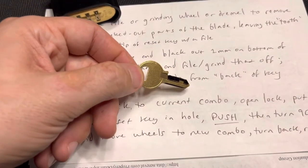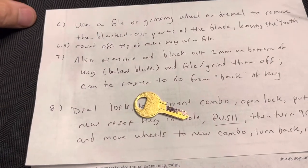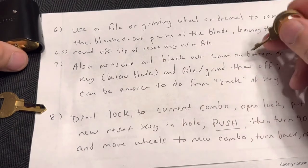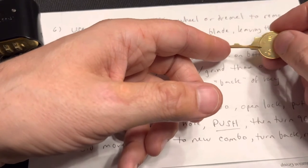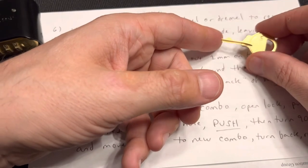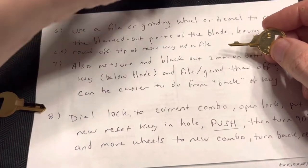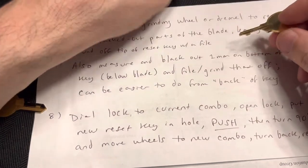If you turn it over, basically it's just this little ridge at the bottom. So I blacked it out here, and then I also measured it on this side — it's actually easier to grind or file it off from this side because you're just getting rid of this bottom lip. Once you do that, I found what's left actually will fit in that keyway.